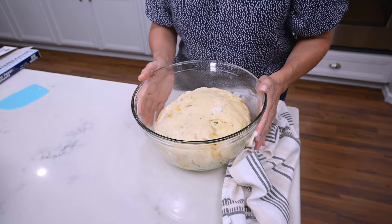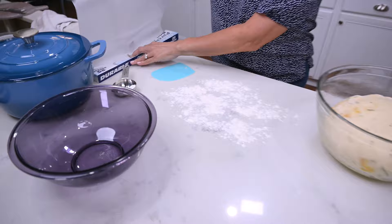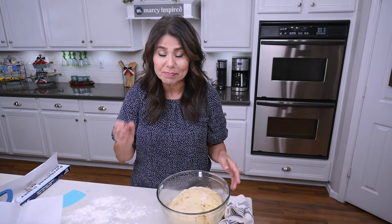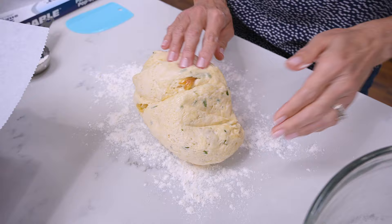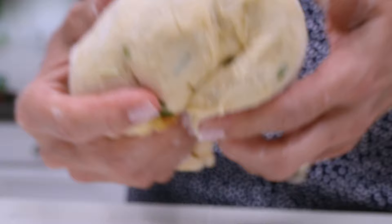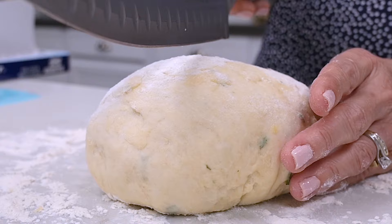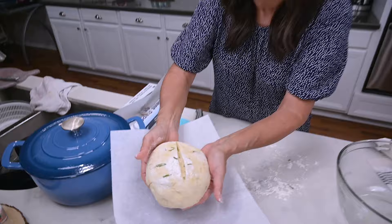This dough has doubled in size — doesn't that look beautiful? I'm going to flour my surface again, then take a separate bowl and place a sheet of parchment paper into it — this will make sense later. Now the fun part: we get to take out any aggression by punching the dough. Carefully transfer it over onto your floured surface and keep folding the dough over onto itself until you've formed it into how you want your loaf to look. If you want, take a sharp knife and cut a slit across the top — this is just for looks. Drop the dough ball into the bowl with the parchment paper, cover again with a kitchen towel, and let it rise a second time for about 30 to 45 minutes.